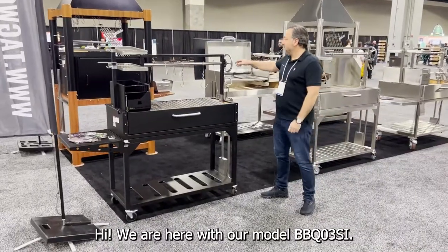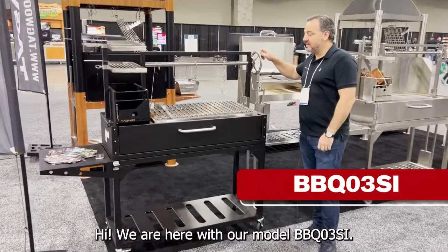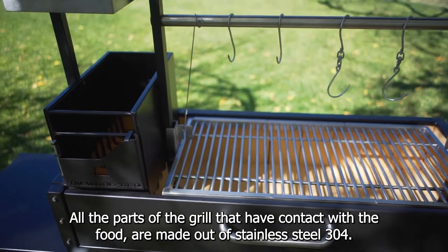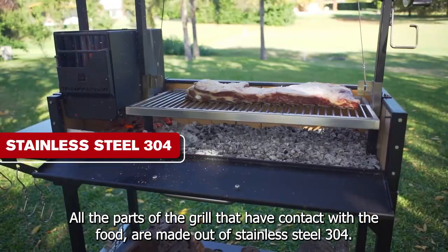Hi, we are here with our model BBQ03SI. All the parts that have contact with the food are made out of stainless steel 304.